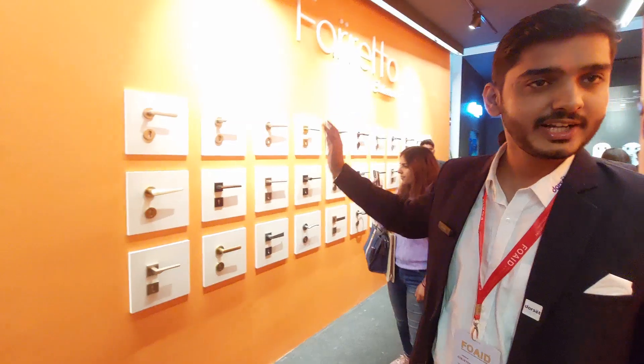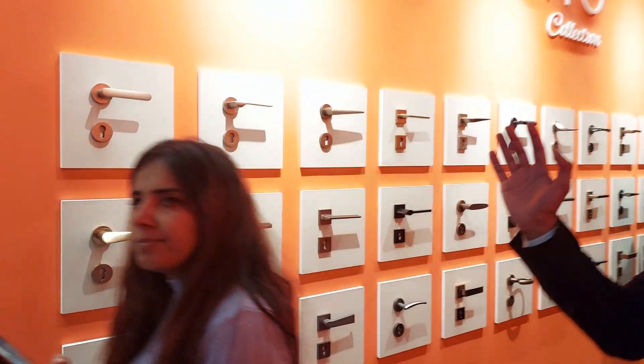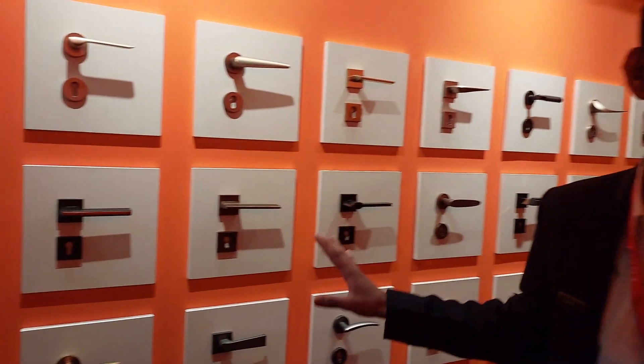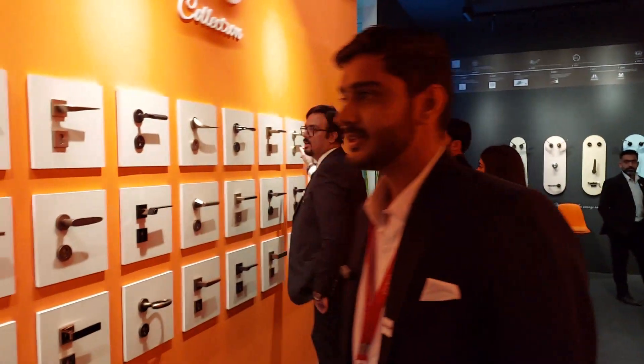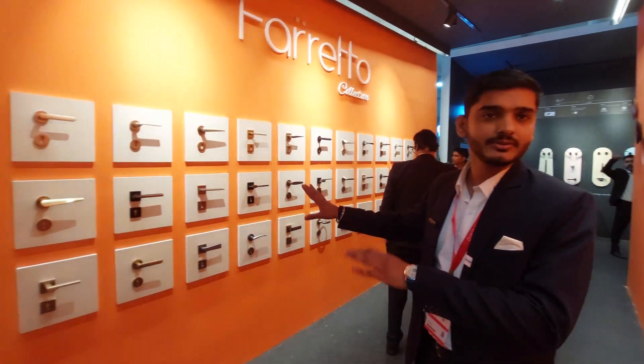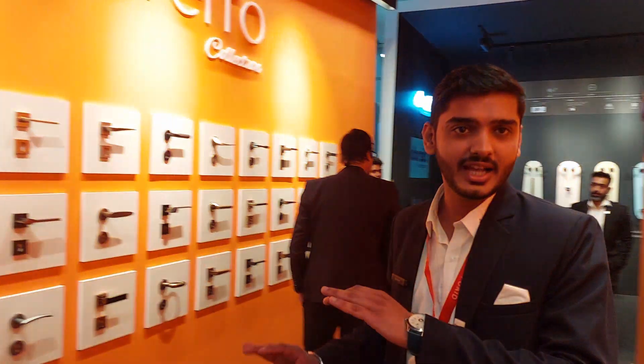This is our Ferretto collection. In the Ferretto collection, we have more than 50 designs available and more than 17 different finishes. As you can see, some of the finishes are shown here. We have tried to be more creative — all 17 finishes can be applied to any of the 50 handles, giving SKUs in the thousands. No other organization has this kind of facility to provide any handle with any finish.